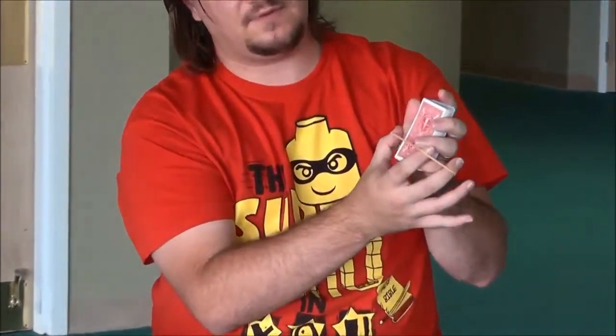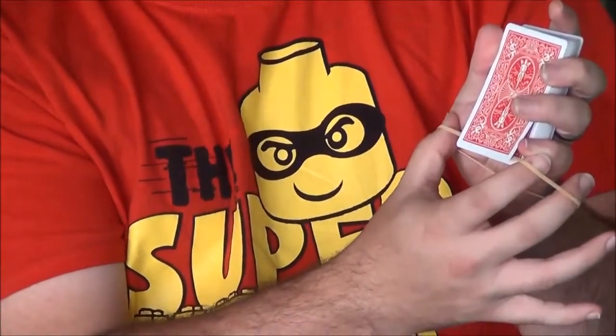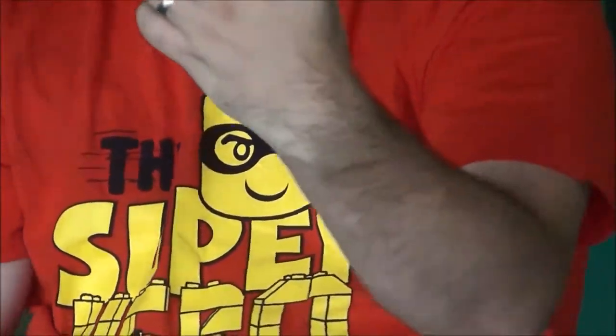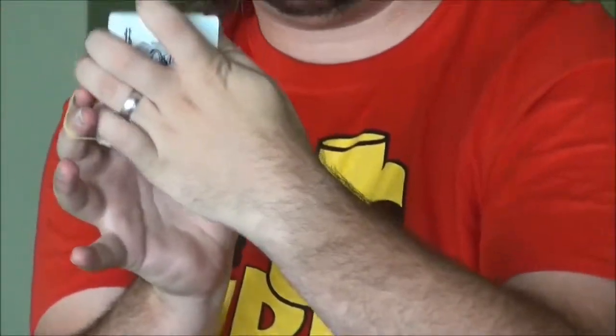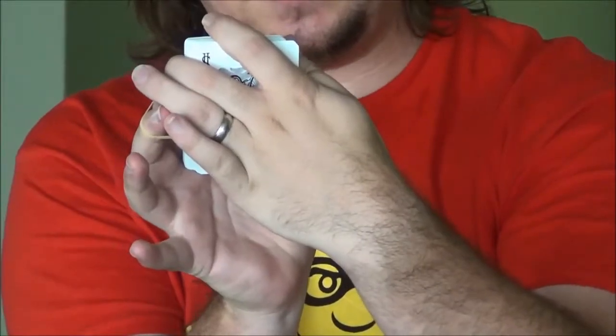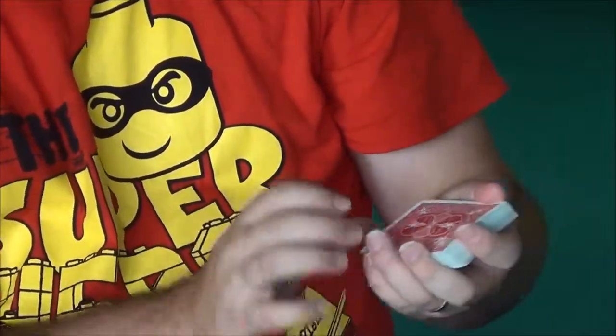You introduce the rubber band. When you introduce the rubber band, you're going to go like you're putting it around the deck of cards. But what you're really doing is sliding it underneath where the pinky break is on the top card. You're going to turn your hand like this and go like that, like you're putting the rubber band around the full deck of cards — that's what it looks like to the audience. This is what it looks like to you: slide it under the card and let go of it.